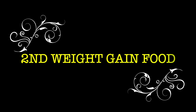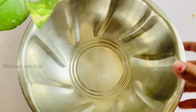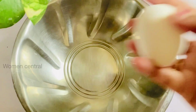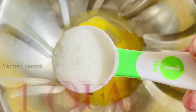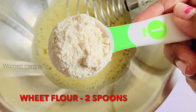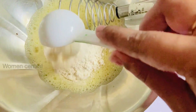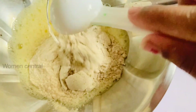The next weight gain recipe is a soup pancake. Take a bowl, add 1 egg. Add 1 spoon of sugar. This is wheat flour. Add 2 tablespoons of health mix and mix it well.